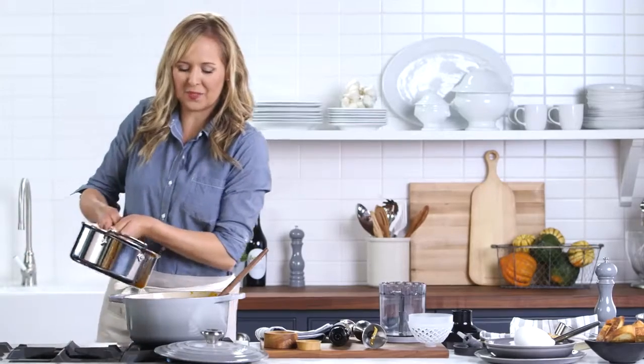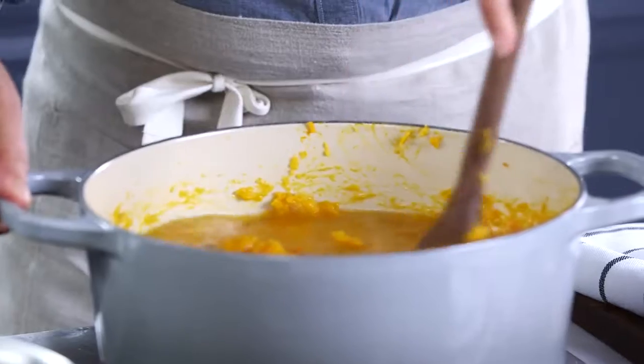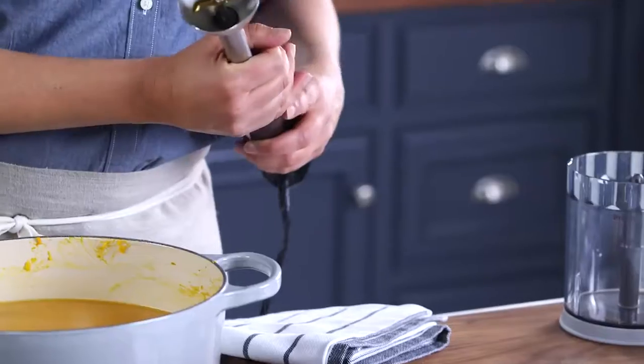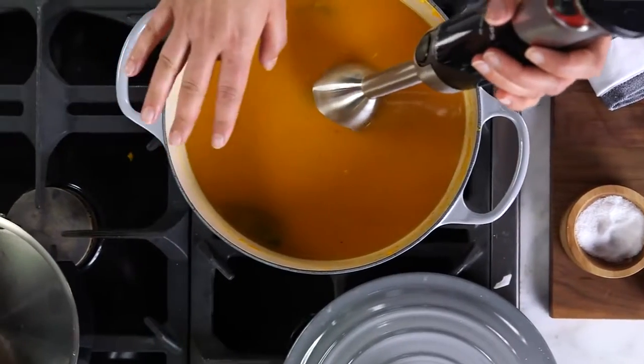Now I'm adding six cups of stock. All I want to do is warm this up, let it simmer for a little bit, and then we'll puree it. So now I'll use the blending attachment to puree my soup. One of the things I love about hand blenders is that you don't have to transfer all of your soup to a blender to puree it — you can just do it right here in the pot.